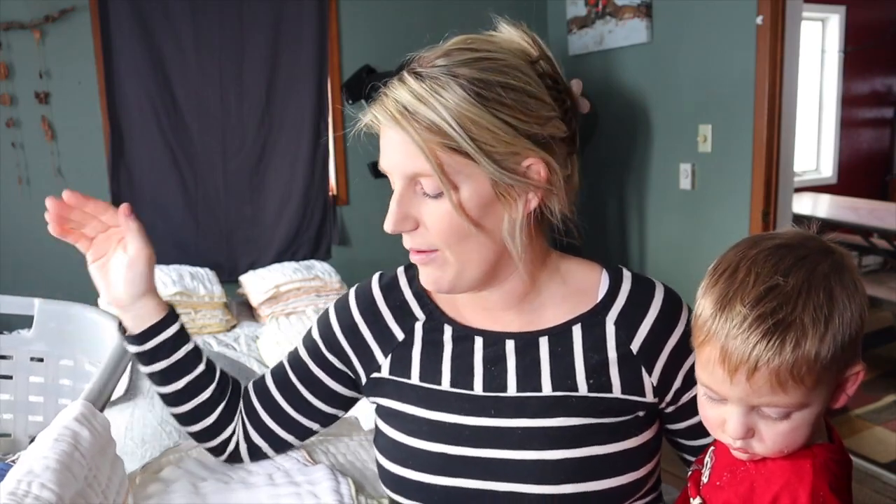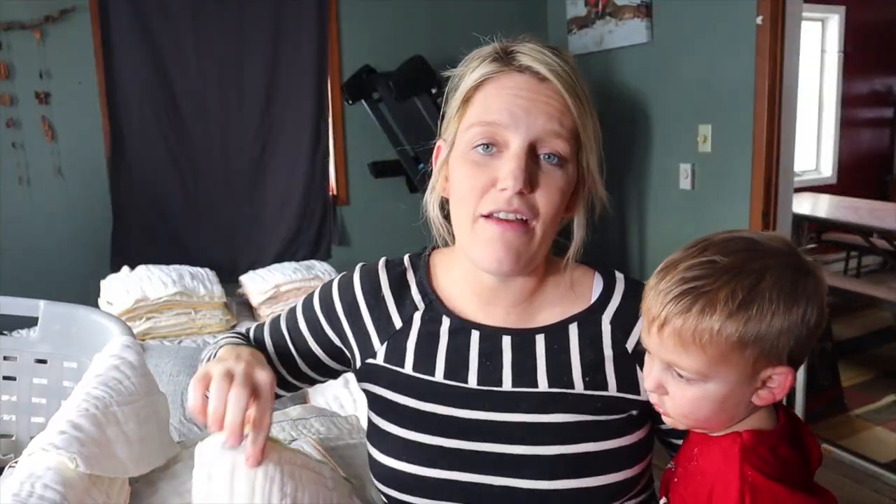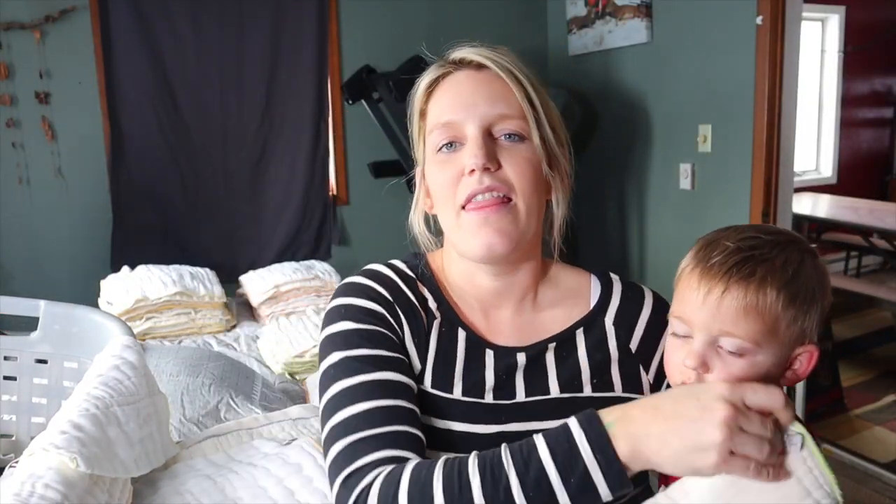My babies don't even last maybe up to two weeks in the newborn size — after that they move up, because my smallest baby is about eight pounds. After newborn comes the small, which is the yellow, and then after that you go up to novice. You can look on the website to see each size after that.